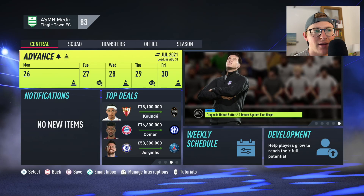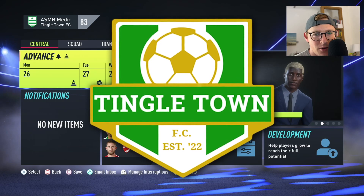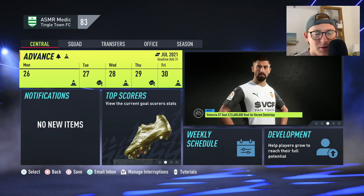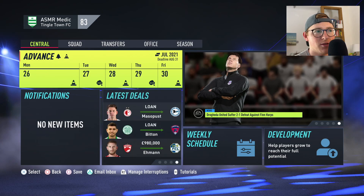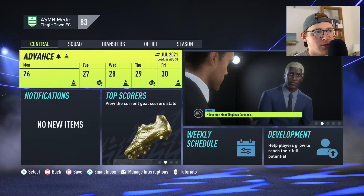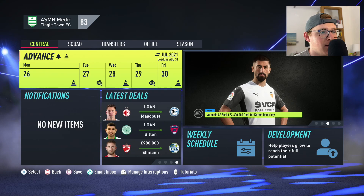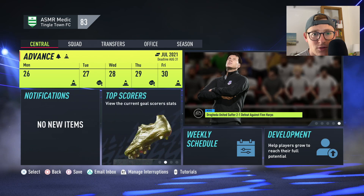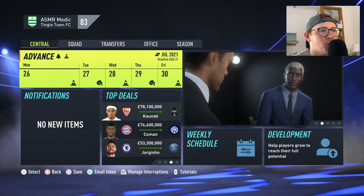Hello guys and welcome to Tingle Town FC. This is episode one of our brand new career mode series. I'm going to spend the first couple of minutes explaining what this series is about. I am so excited to get started. I've spent the last week and a half preparing for this, and I also want to let you guys know how you can do something like this yourself.